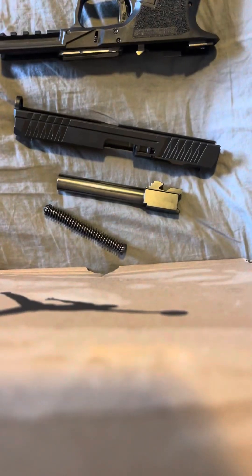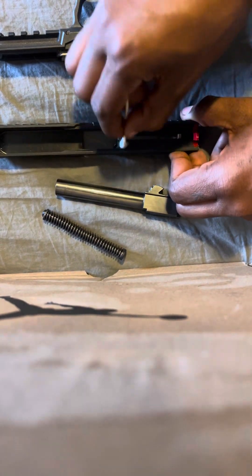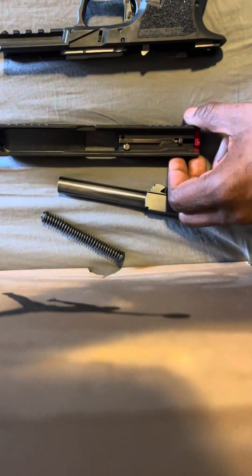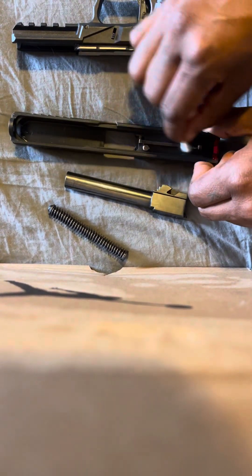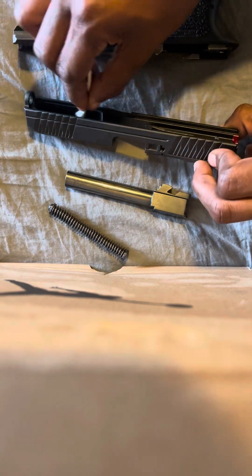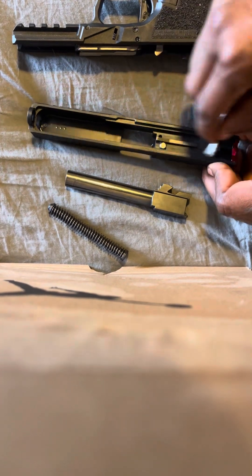I dropped my phone y'all. Sorry, I dropped my camera — I need a camera stand, which right now I'm using a shoe box. Just like this y'all, get down in the grooves like that. It's got to be spotless because you know, it is gun build-up just like that.